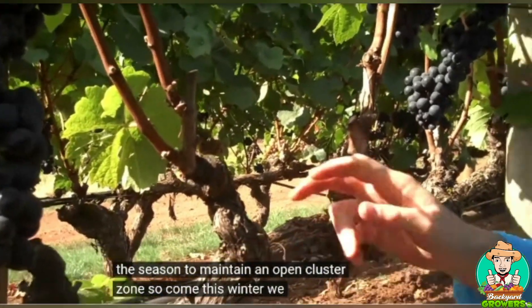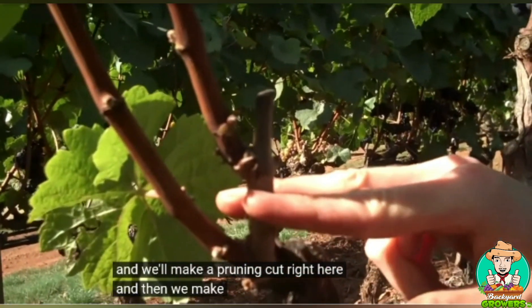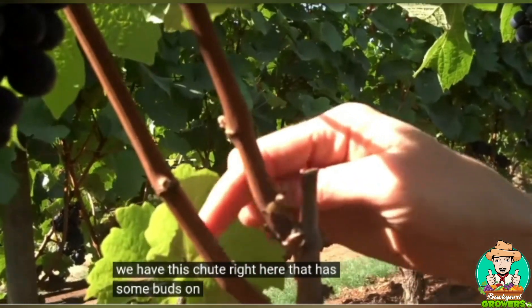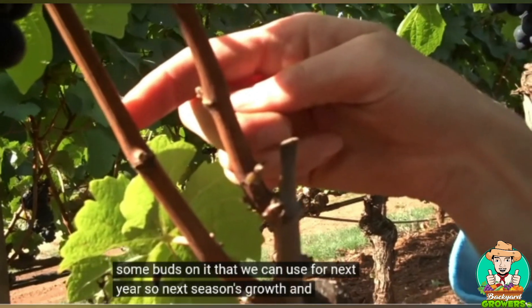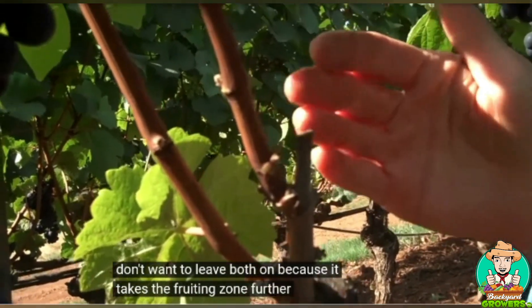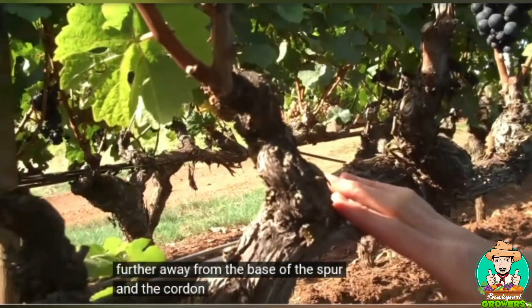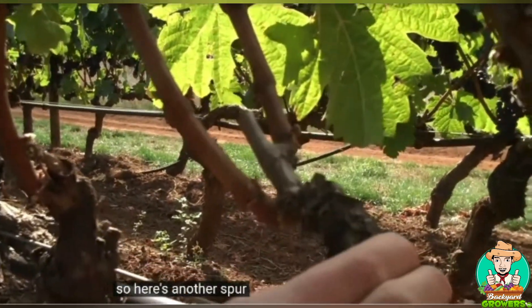Come this winter, we will make a pruning cut right here, because we have this shoot here that has some buds on it we can use for next year's growth. We don't want to leave both shoots on because it takes the fruiting zone further and further away from the base of the spur and the cordon.